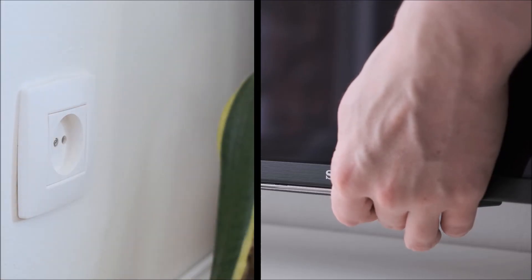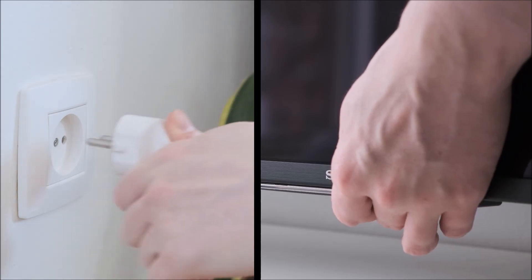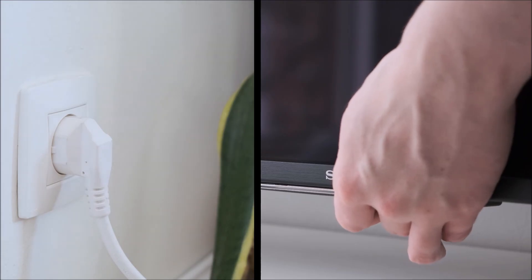If your TV has one button instead of three, then the procedure is exactly the same — however, you just need to hold that one button instead of all three.